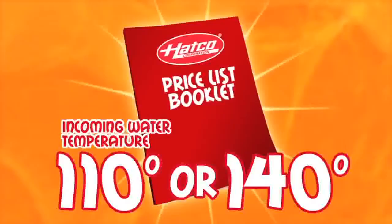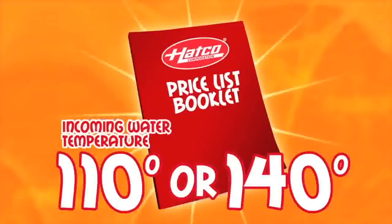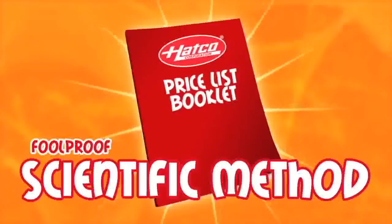However, this chart only works if you have an incoming water temperature of 110 or 140 degrees. Most primary water heaters are set at one of these two temperatures. However, you may lose some of this temperature as the water flows to your dishwasher. To make sure you know how to size a booster heater for any dish machine, taking into account the actual incoming water temperature, let's first learn how to size a water booster heater using the foolproof scientific method.